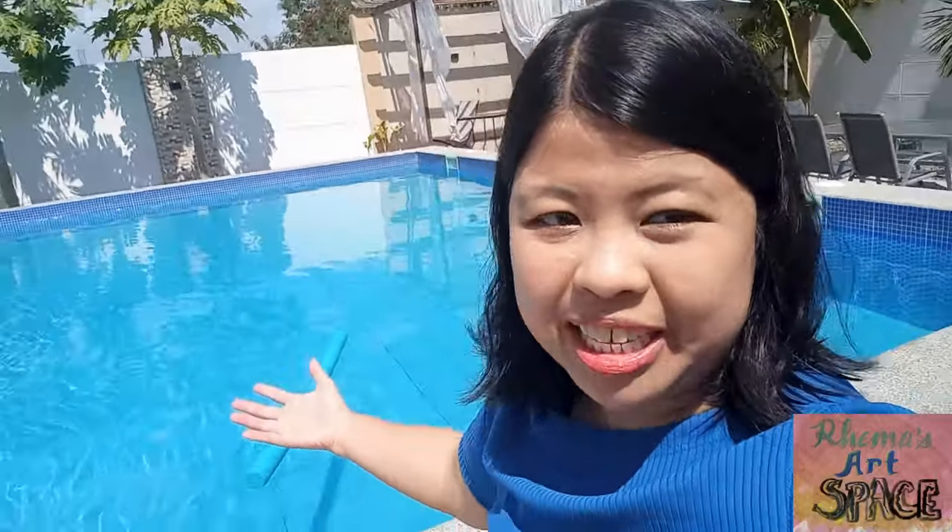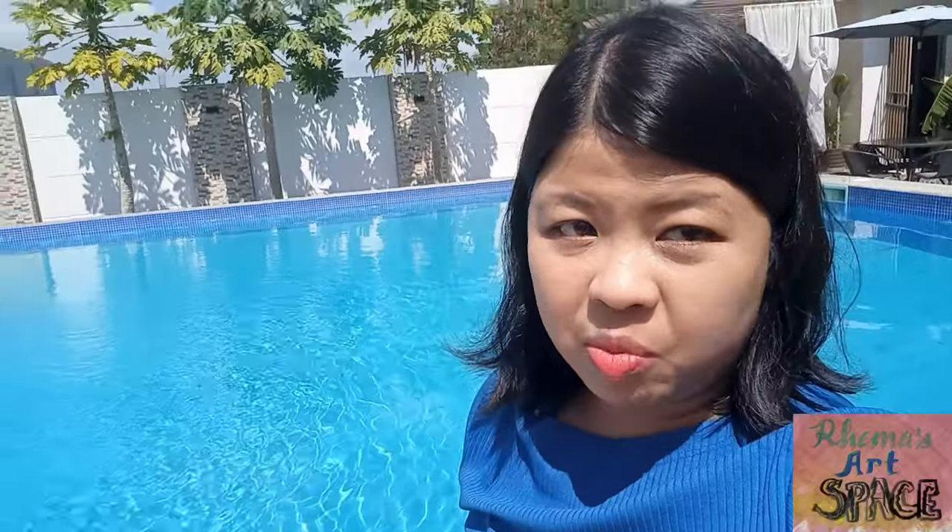I'm Ranga and welcome to my art space! Any places with water, beach, or pool are some of my most favorite places on earth. But water is one of the hardest subjects to paint. So let's discover together how to paint water.